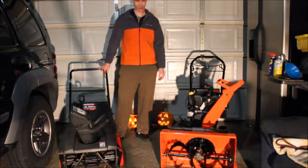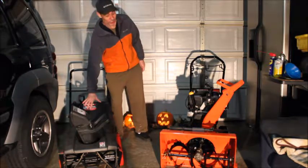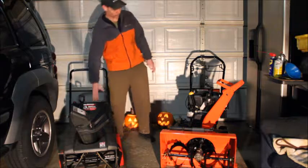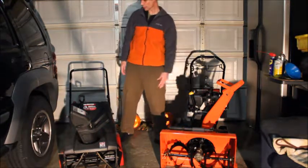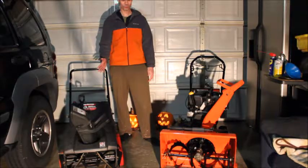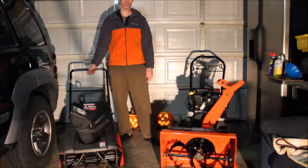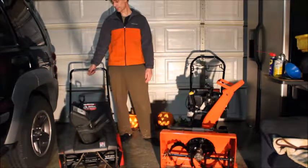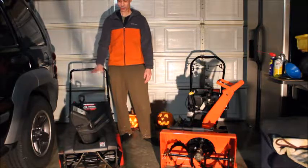I just wanted to explain the difference between a single stage snowblower and a dual stage snowblower, and maybe help you out if you're shopping for one — what to look for. You've got to be careful out there. There are a lot of people selling junk; they never took care of it. I'm going to show you today how to take care of it and how to pick one.